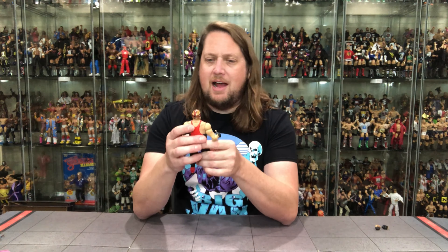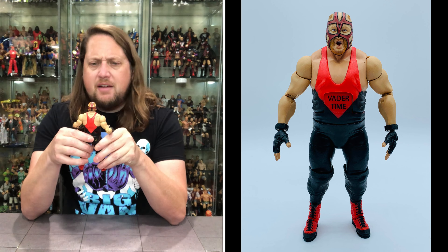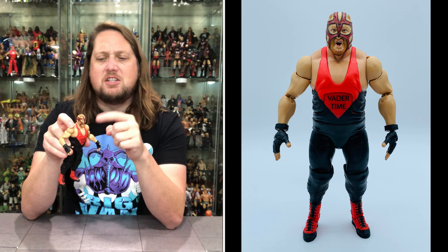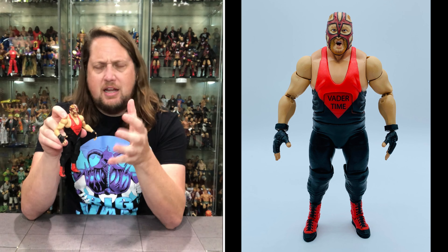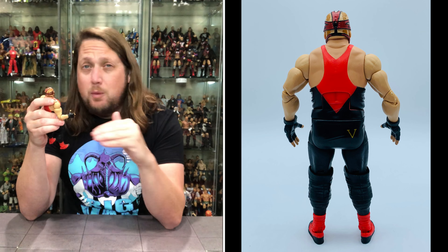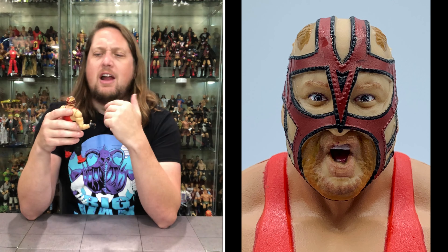Now we get to old Vader — it is truly Vader time. I love big old Leon White looking really good here; it looks like Vader all day. The big change on this one is that prior editions of Vader had a removable mask, but this one has a sculpted-in mask. They could have easily just given us a redone head sculpt with a removable mask, but they went the extra hurdle and gave us a new head — I really do appreciate that.